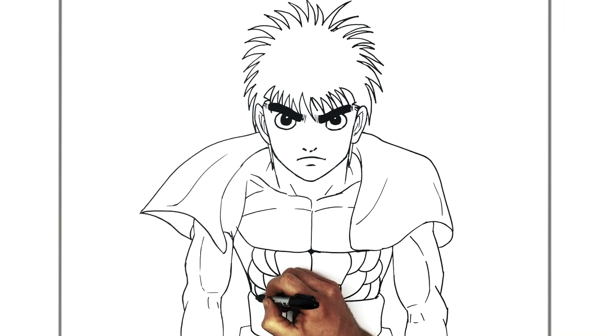And that's pretty much it — how to draw Makanochi Ippo.